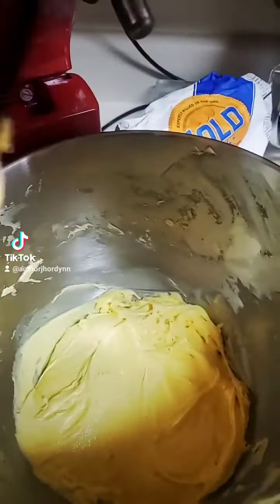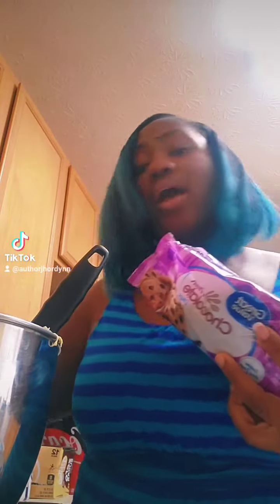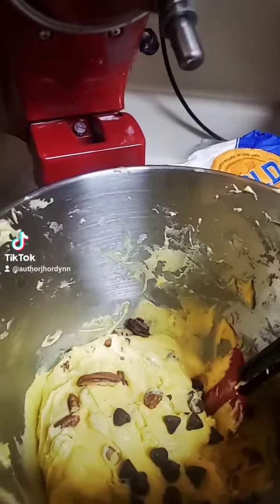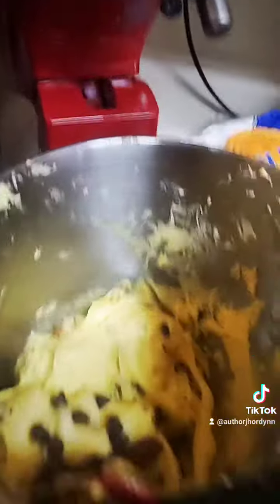Always have a spatula so that you can scrape the sides and get as much of your batter as possible. Add in as much or as little milk chocolate chips as you like. Also add in as much or as little pecans as you like. Once you have all the chocolate chips and pecans you want in the bowl, fold them in.